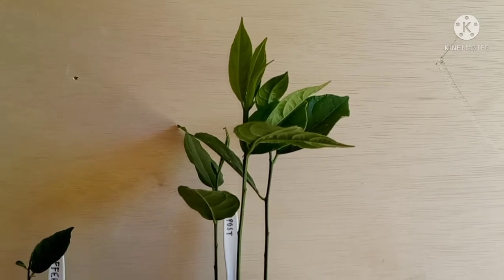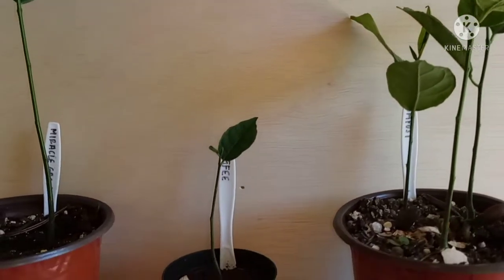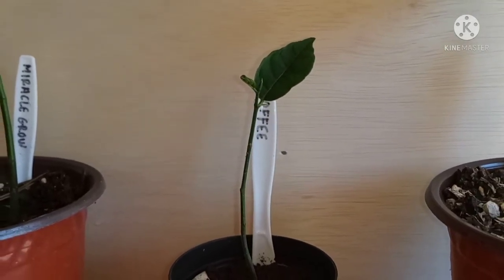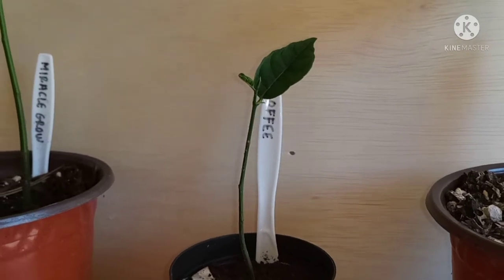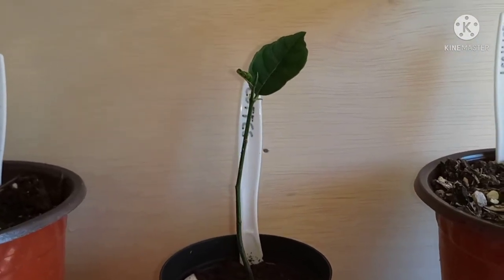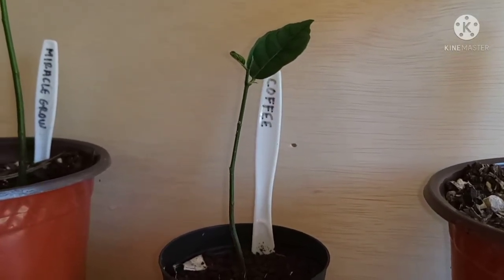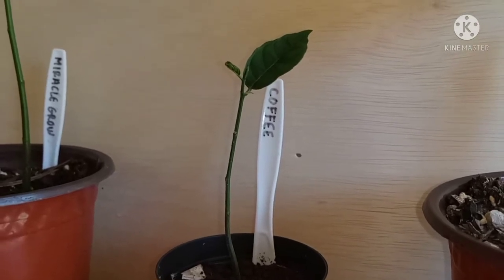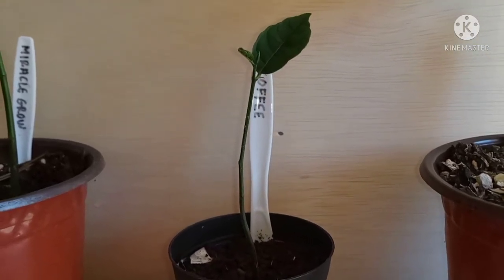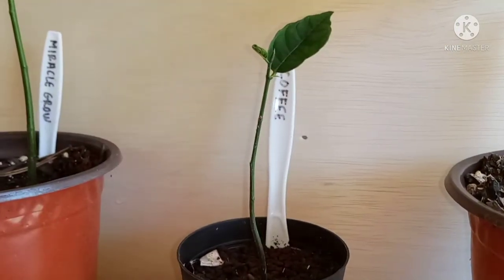Here's the one with my compost mix — they were so much smaller when I originally started, and they are also doing really well. Now over here with the coffee, as you can see it's doing really well, but just like the old saying 'coffee will stunt your growth' — that is exactly what the coffee grounds is doing to the jackfruit tree. I didn't say coffee grounds is the way to go, but if it's the only thing you have lying around before you can get some soil, well, here's an option: coffee grounds. It does work.